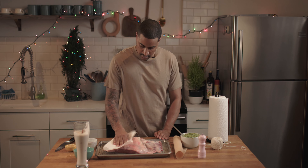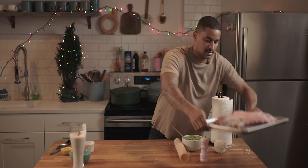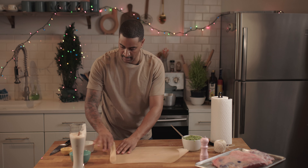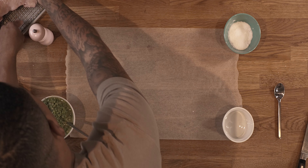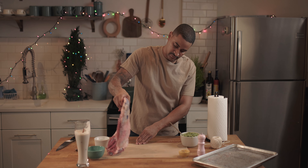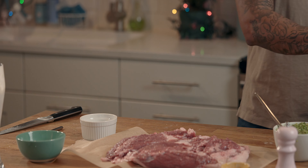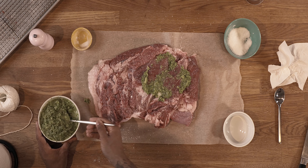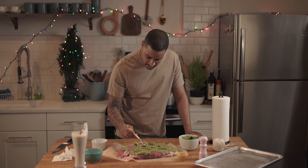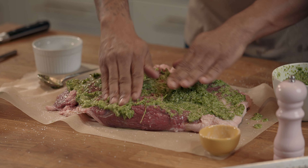I just rinsed it off, bringing it over here to pat it dry. We're going to get some nice parchment paper and get some little bowls to hold the ends so they don't roll up on you. We're going to flip this lamb over — look how beautiful and fresh that is. Add some salt, then that sofrito. You want to get that sofrito in every area. If you don't feel like your spoon can get it in there, get your hands in there.